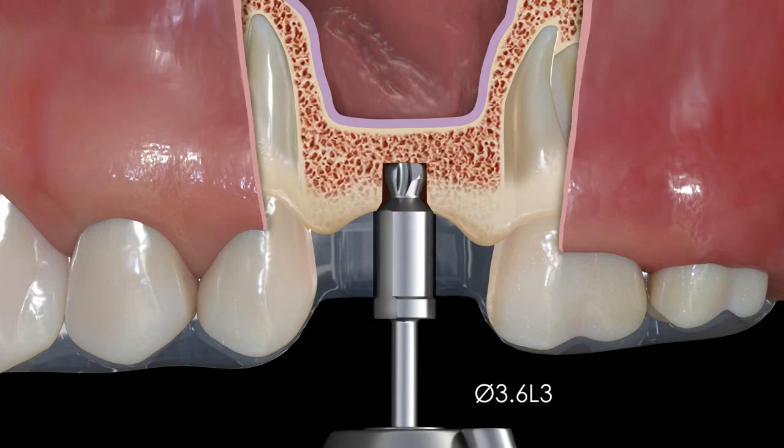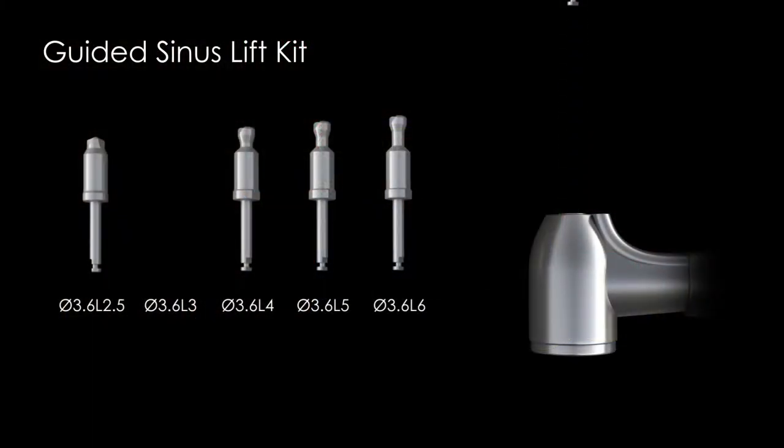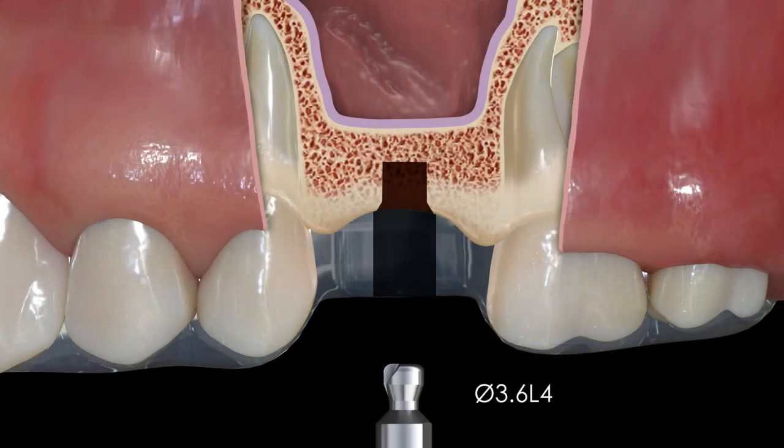It is recommended not to skip any drills in the sequence. As with all the drills in the kit, you should drill in a clockwise direction until the drill stop bottoms out on the surgical guide. Proceed to the 4 millimeter long drill and take it to full depth also.